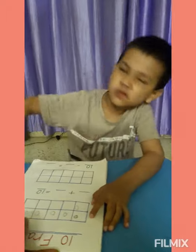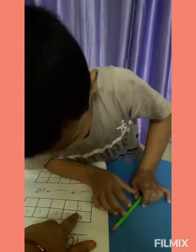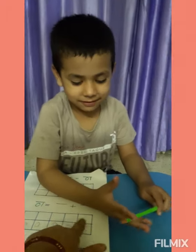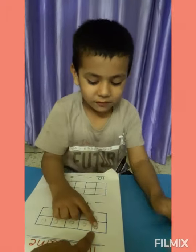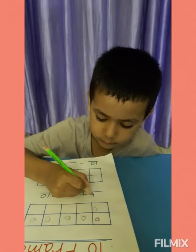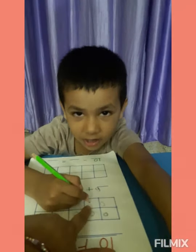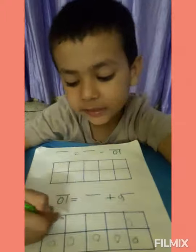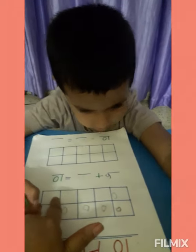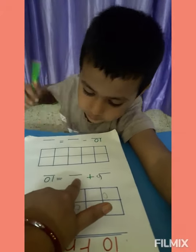How many circles have you drawn here? Count. 6. Four boxes are empty. How many circles do we need to make ten? Four circles. How many circles do we need to make ten? Four.